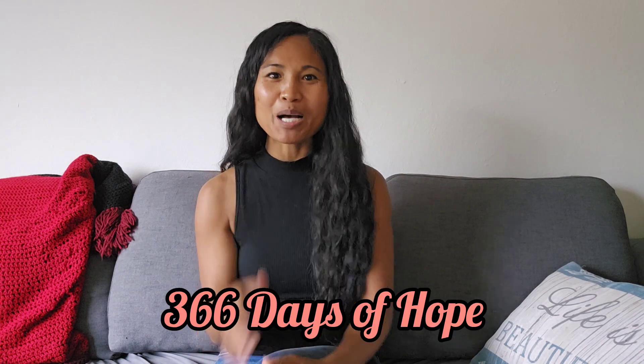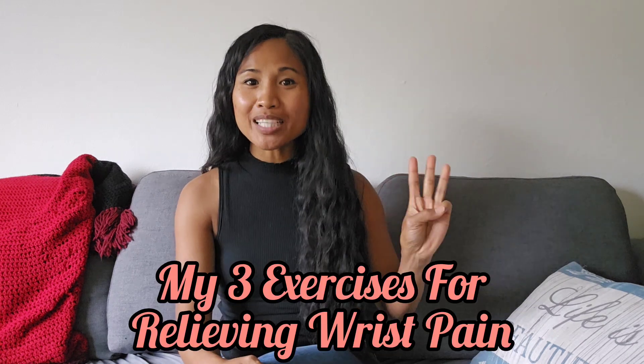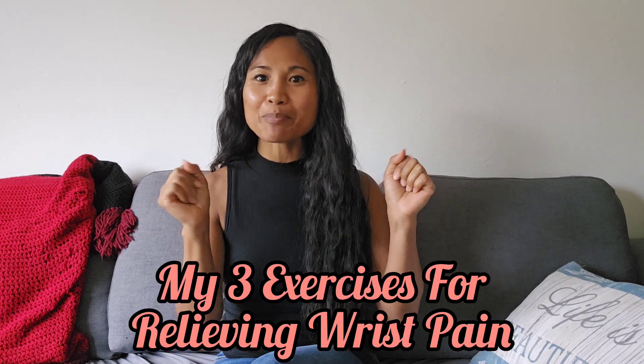Hello everybody, welcome back to 366 Days of Hope. My name is Pearl and I'm here to share our next topic, which is three of my favorite exercises for relieving wrist pain. If you guys are struggling with that, know that it's quite complex.